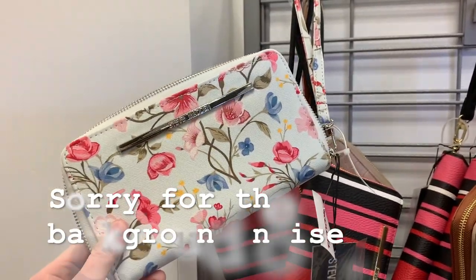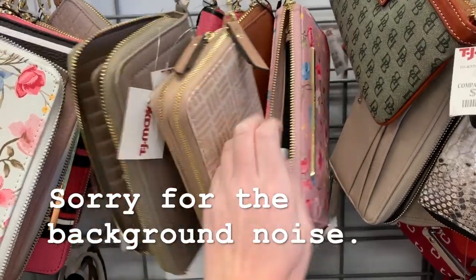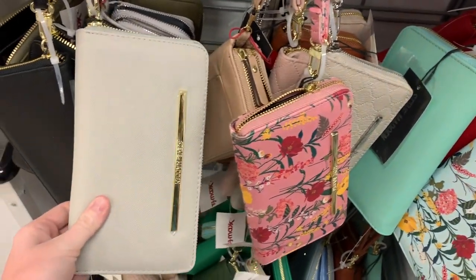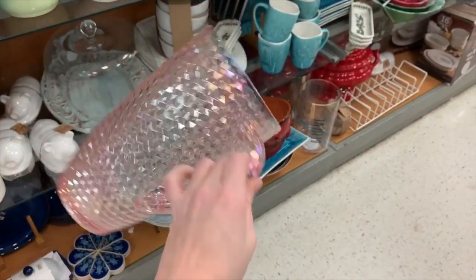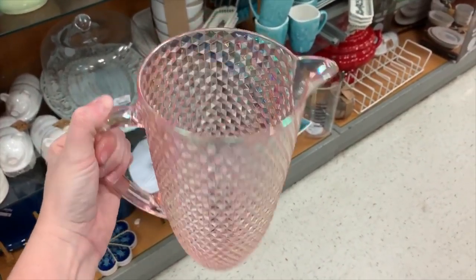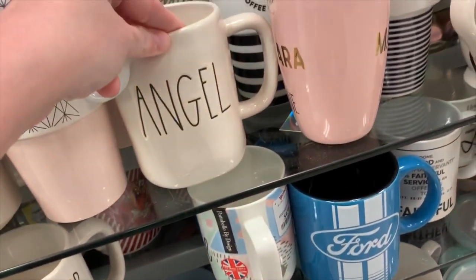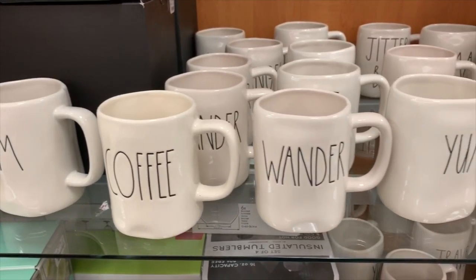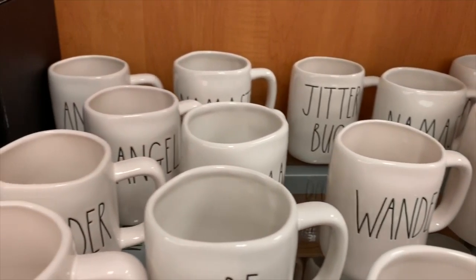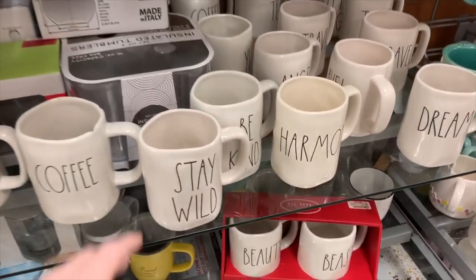I've only been in here like two minutes and I've noticed that they have so much more than the TJ Maxx that I live around. They have so much Rae Dunn here — this Angel Jitterbug, all of these right here. I know I do not need any more Rae Dunn, but I do enjoy still looking at it. I don't like the bigger mugs either — these are huge.